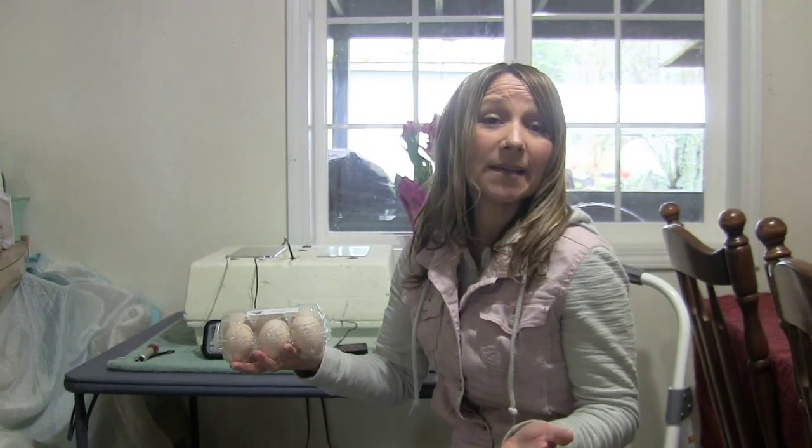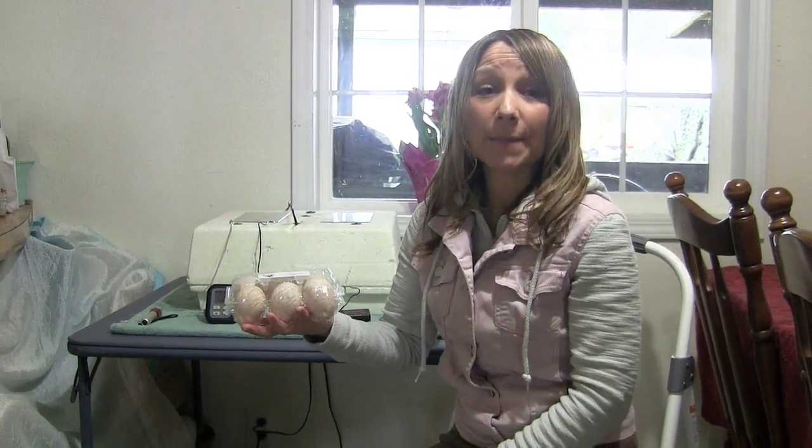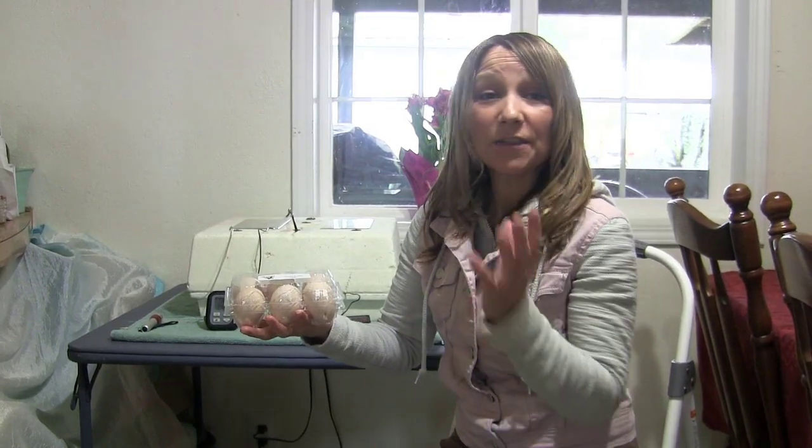These guys are also pretty hardy and disease resistant, so they're really good and fun to have around. Your males typically will top out at about 22 pounds. The females tend to be around 12 to 14 pounds. So I'm really excited to get these in the incubator. Hopefully they're good and fertile and ready to go.